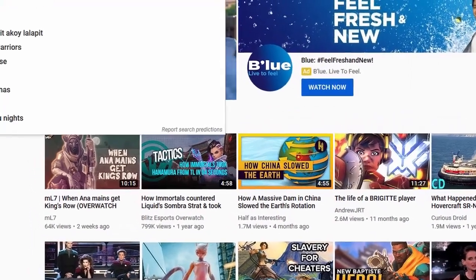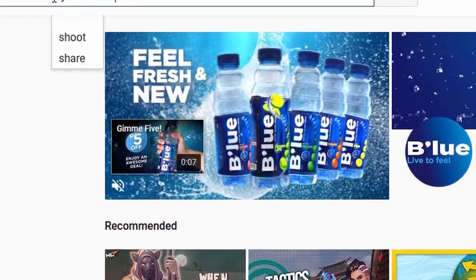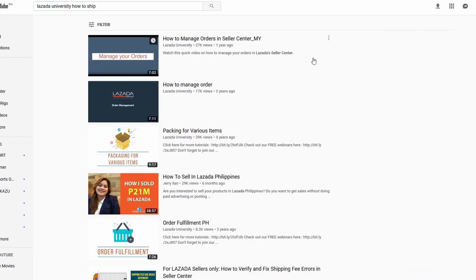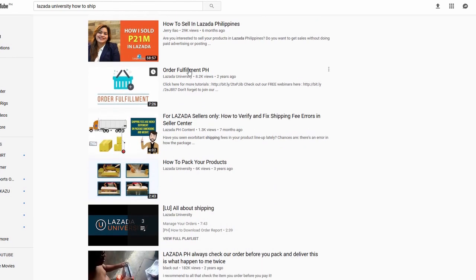I did try to find this information online, but Lazada doesn't make it easy. There's Lazada University, which is basically their YouTube tutorial videos, and there's the usual question and answer forums and the help section of their site. But really there's no easy guide to just explain what to do after you get an order.